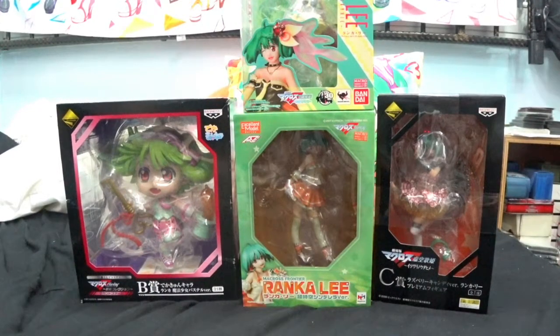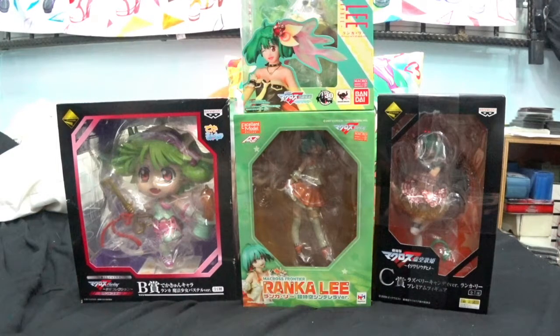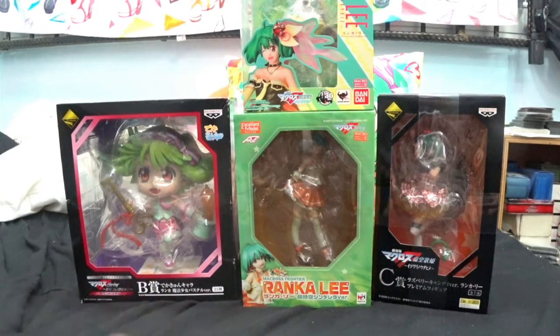Hey guys! Welcome back to another Ranka Lee Extravaganza. So as you can see I've got four more figures here to unbox. There's still quite a few more to go.